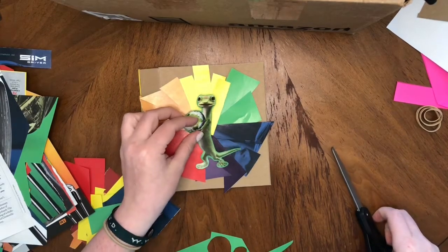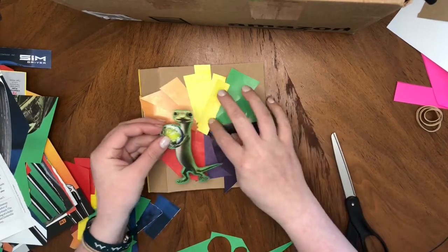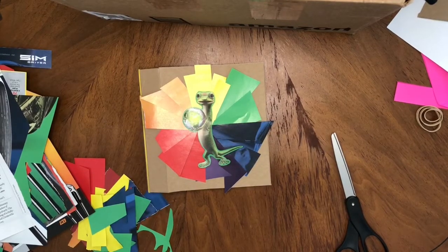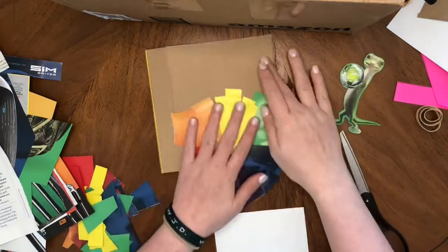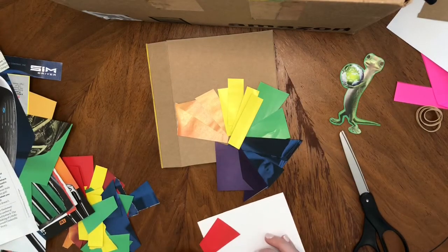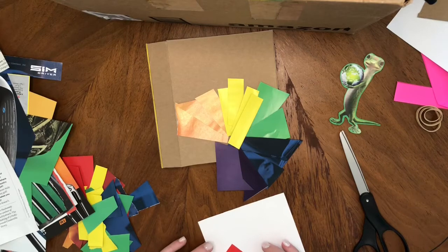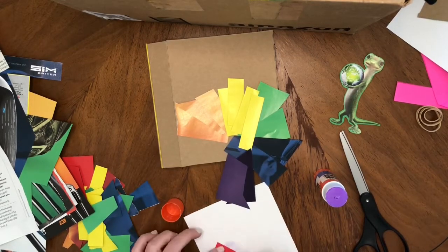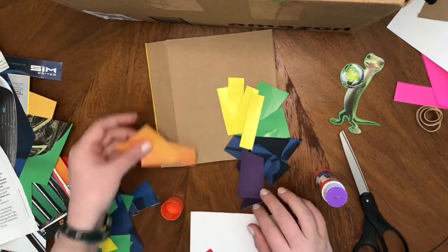I like him — perfect for Earth Day, and he fits perfectly inside the color wheel. I think it's about time to start gluing some things down. I'm actually going to use this scrap piece of paper and glue my color wheel paper onto that. Again, another way of using a piece of scrap that you might throw away to make a piece of art.